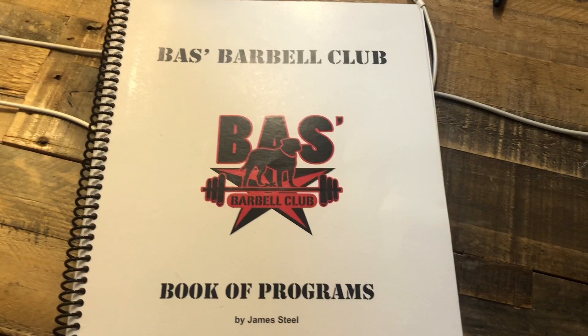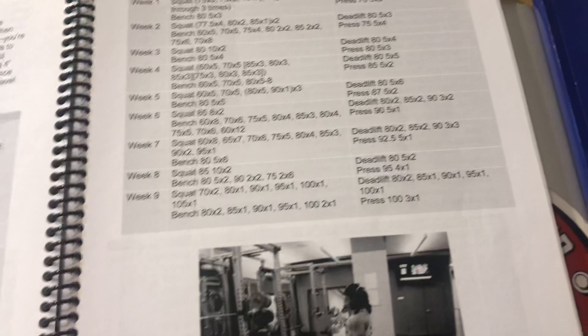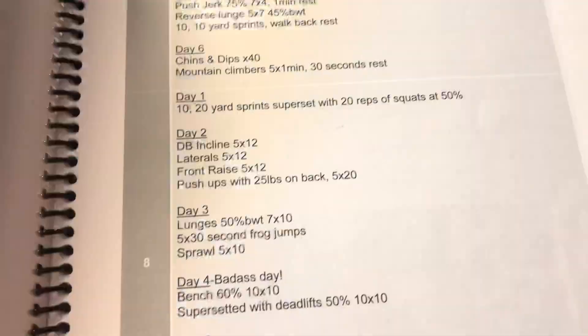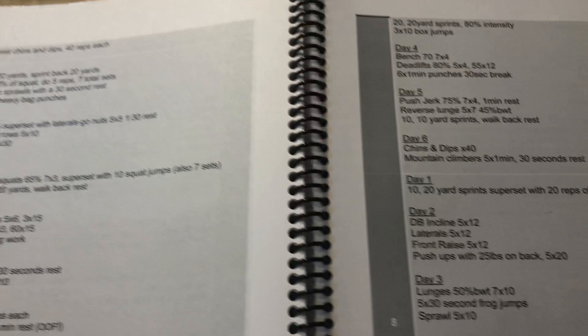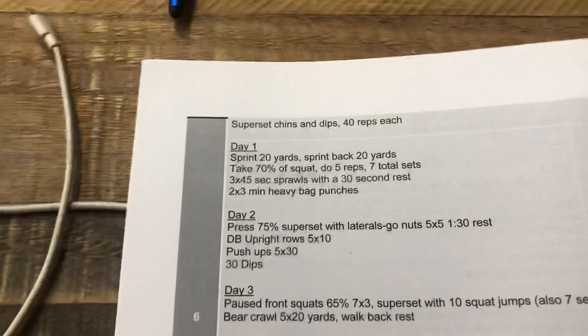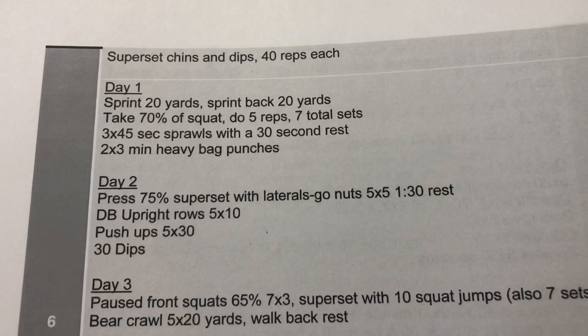Here's one I haven't reviewed, but one of my favorites from my buddy Jimmy Steele. These are not available as physical books — I still like books, I like the smell of books — so I printed his book out. It's his book of programs, along with his other book. It's great. I'm still in touch with his staff from when they were at UPenn. Bodybuilding training, assistance training — these were just tough workouts that Jim went through. Inspiring to read about these. Look at this — a lot of sprint work: 20 yards, sprint back. Take 70% of your squat, seven sets of five. Sprawls, incorporating some combat training. Press 75% superset with side laterals — go nuts. There's nothing pretty about it.